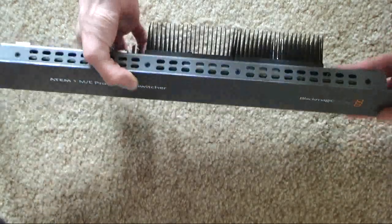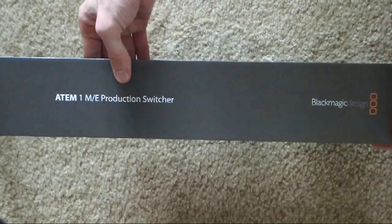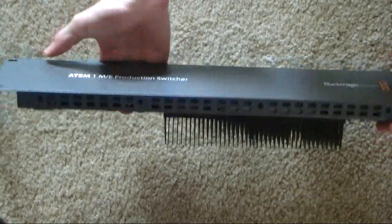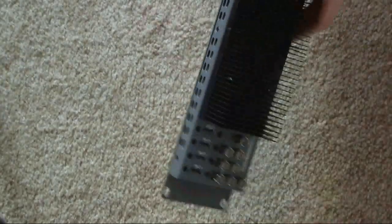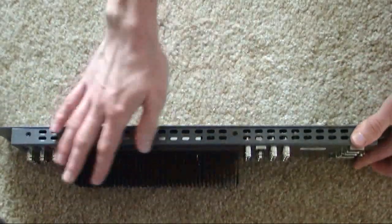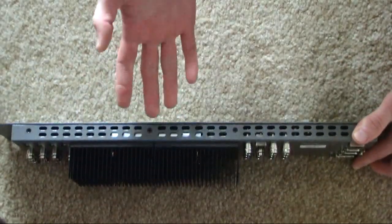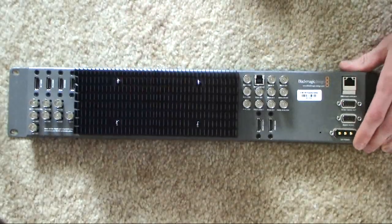It's very lightweight — this is the entire video switcher in this 2 rack unit device. You've got a power cord, but other than that this is pretty much the entire switcher. On the back of the unit there's a very large heat sink to dissipate heat from the device outward, so it does get pretty warm but it's designed to do that.